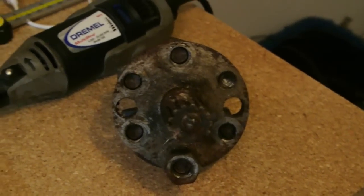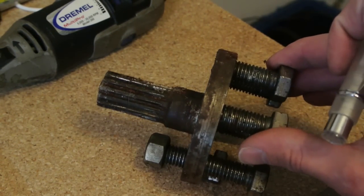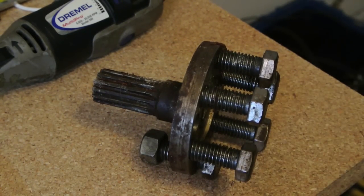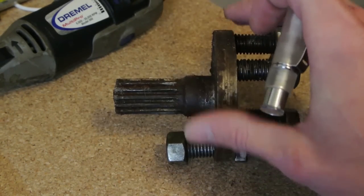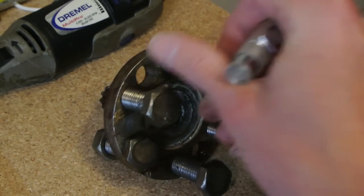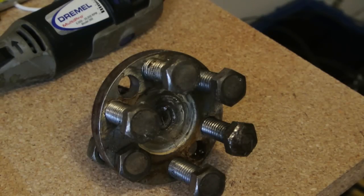So we have two options. This is the original spline adapter that I machined in a machine shop on a manual mill. It originally connected to the flywheel of the Del Sol, so this plugs right into the motor. What we can do is get a sprocket, copy the bolt hole pattern, and bolt it on, which allows us to swap the gear ratios whenever we want.